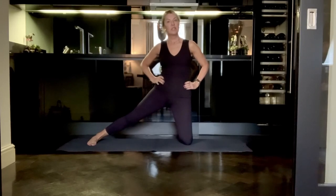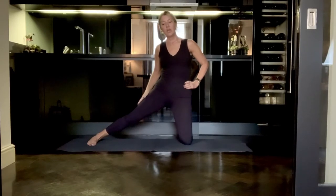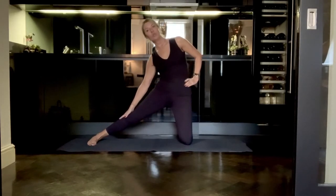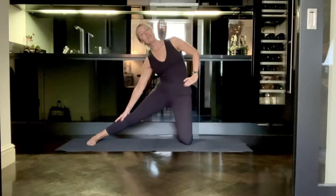But if you'd like to intensify the stretch, you can begin to slide the right hand down the right thigh down to your calf, making sure that the shoulders are stacked on top of your hips. Just stop wherever you feel that you've reached your edge and stay with it.